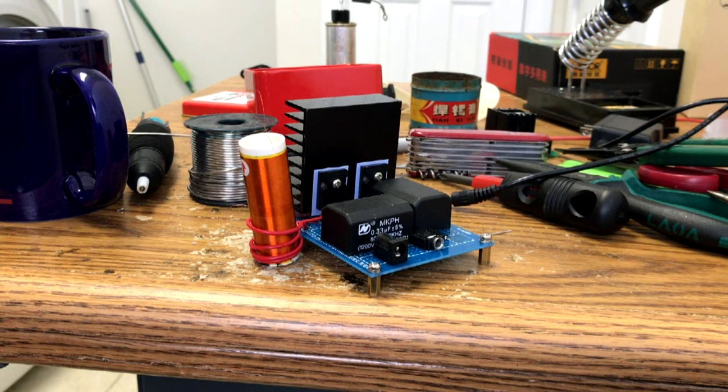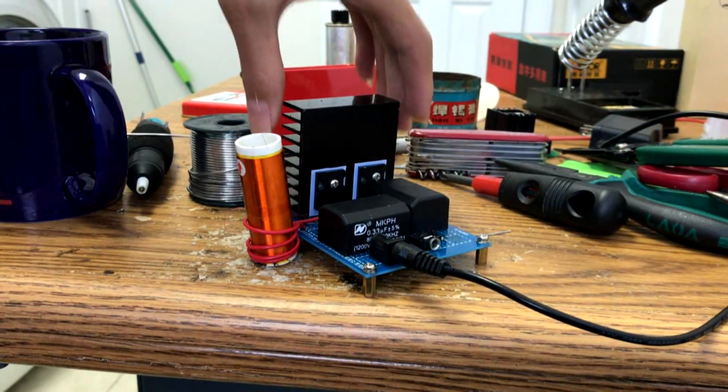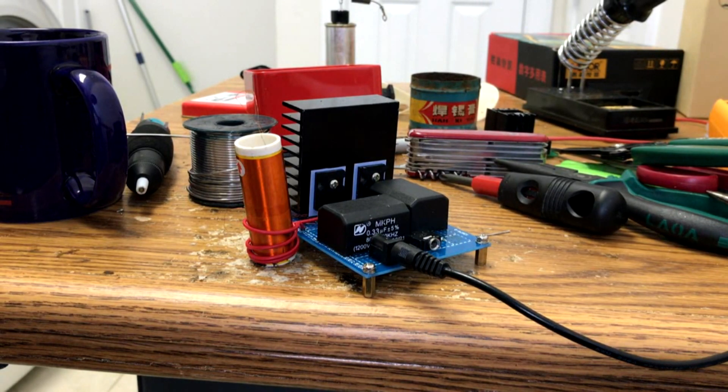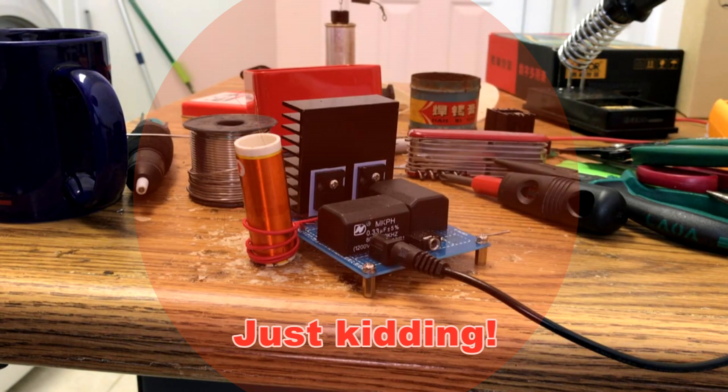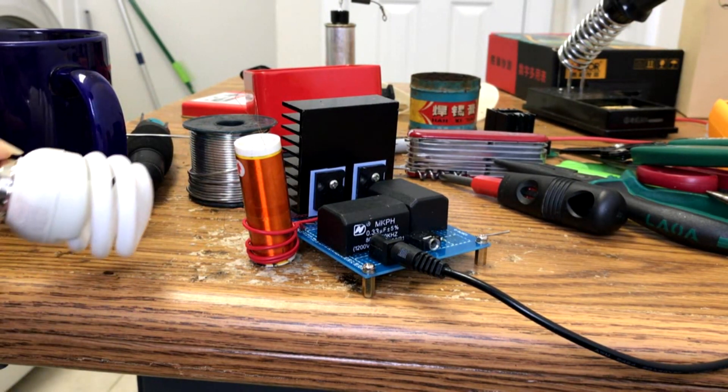Alright, let's test it. Tesla coil test one. Three, two, one. What the? Why doesn't the light turn on?